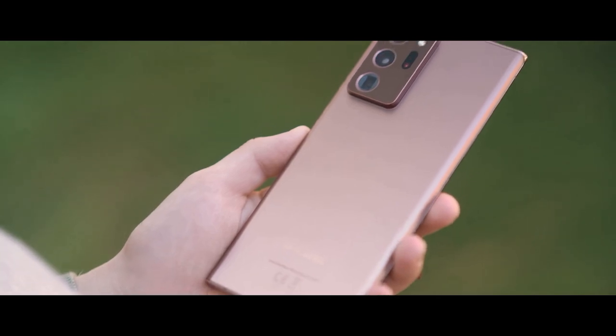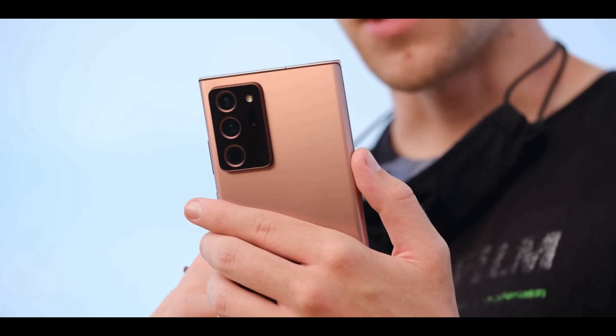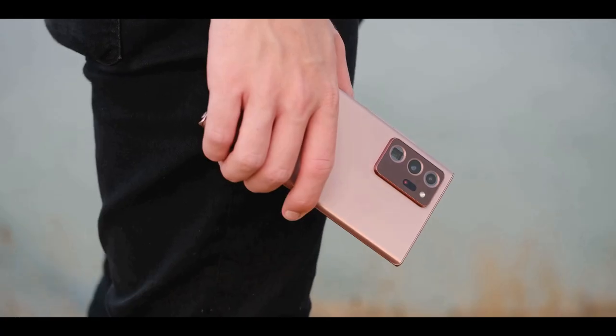The squared edges combined with the sophisticated Mystic Bronze color give this handset a classy vibe. The finish does a good job of resisting fingerprints.